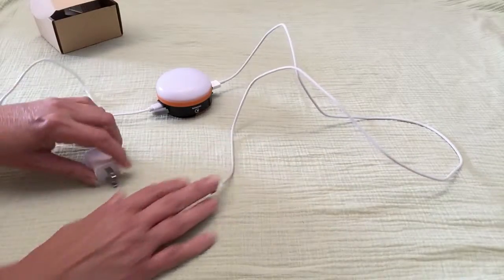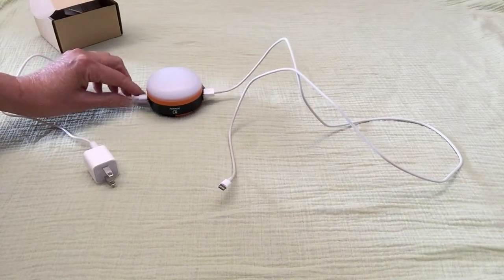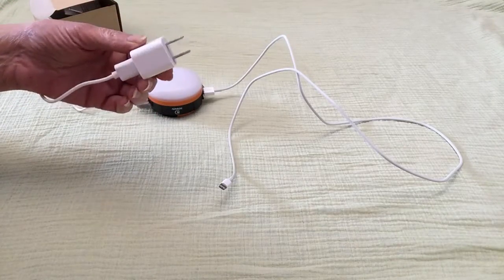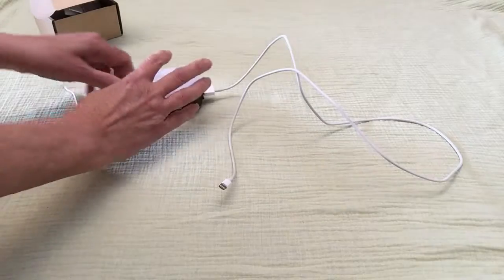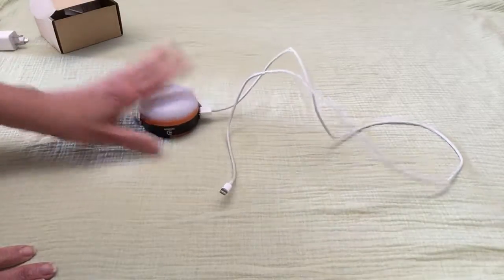I've hooked all this up. This side of the little lantern — you charge it either to your computer, or if you have an outlet like I do, you can take it off and plug it into a wall outlet. So I'm going to remove that side. And we'll pretend that's all charged.